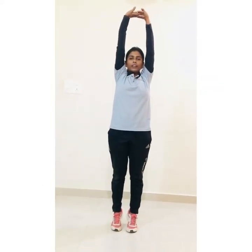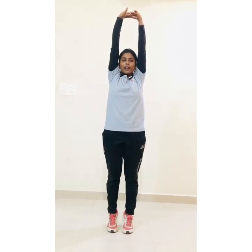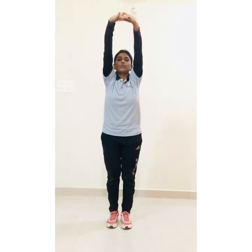Rock your fingers, stretch up and hold there — 10 count: 1, 2, 3, 4, 5, 6, 7, 8, 9, 10.